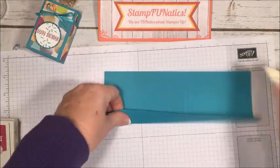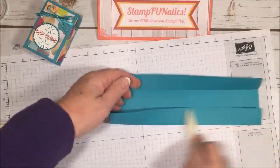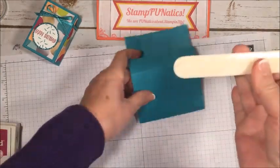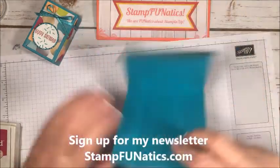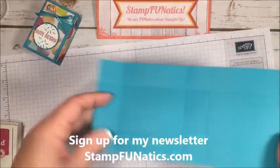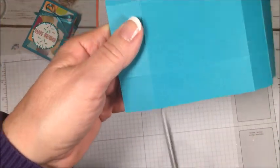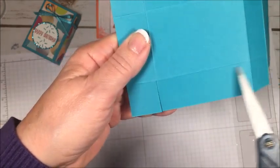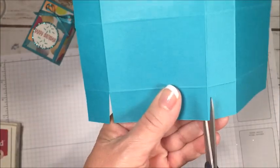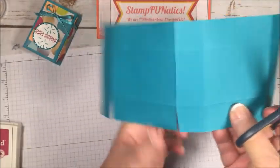Now I'm going to fold on all the score lines and get a nice crisp edge — when you're making a box you really want crisp folds. I love this bone folder from Stampin' Up; I've had it for years and it's still wonderful. Then I'm going to cut straight up to the first score lines at one and three inches and miter the tabs just a bit, going all the way around the box.